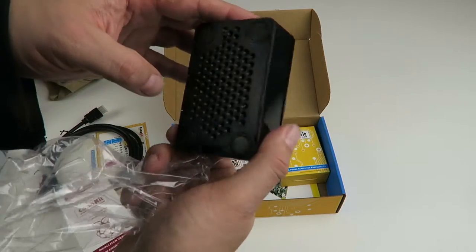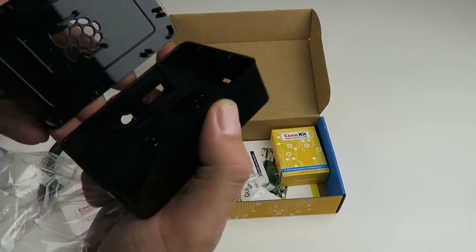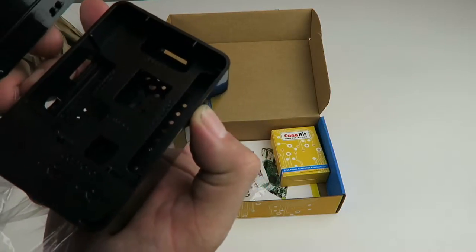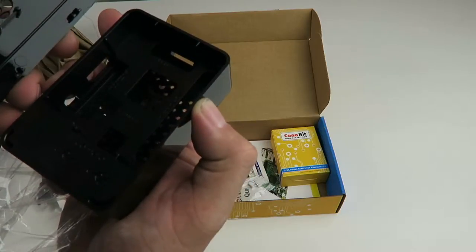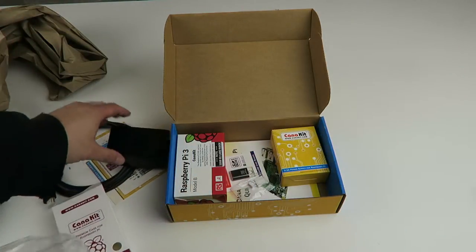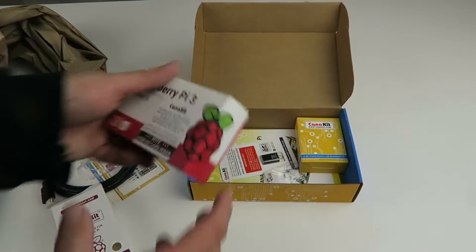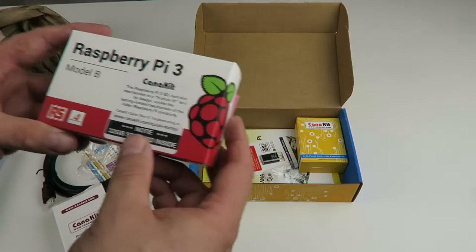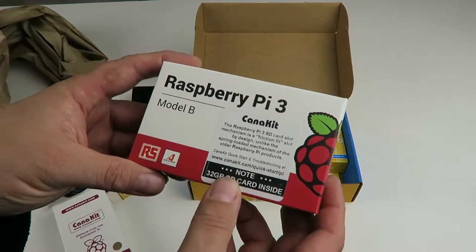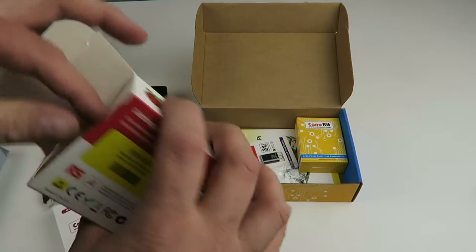You can see a nice little Raspberry Pi emblem — all that kind of stuff, pretty straightforward. Camera, HDMI, the header, all that kind of good stuff. And the Raspberry Pi itself — this is friction fit, not spring-loaded. Good to know.